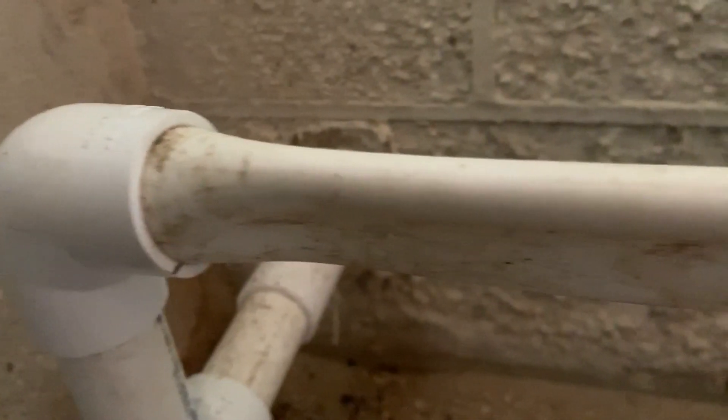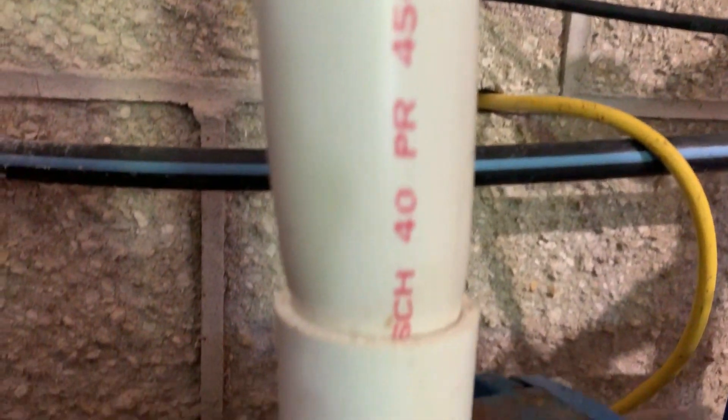Have you ever seen a pipe corrode like that? That's a one-inch piece of PVC coming out of the pump. Look what it did on the top side — it swelled it. So that's all got to come out of there. I'm going to show you a solution to try to prevent that from happening again.